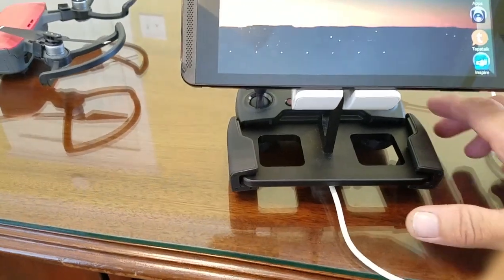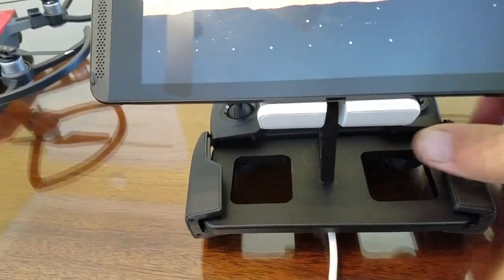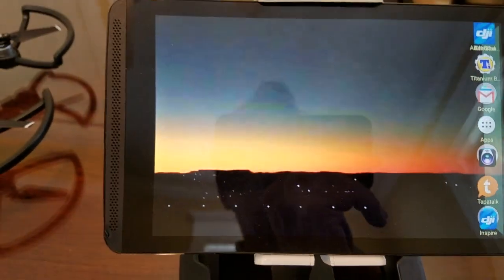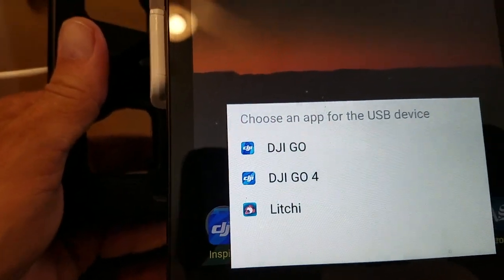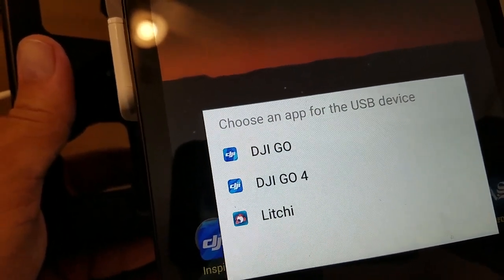I used my Mavic bracket and holder to mount the Nvidia Shield tablet and just plugged the USB into the side. Turn on your remote and wait for the tablet to recognize the receiver. When it comes up to recognize the USB device, just go forward and it will hook up without even going to the Wi-Fi.